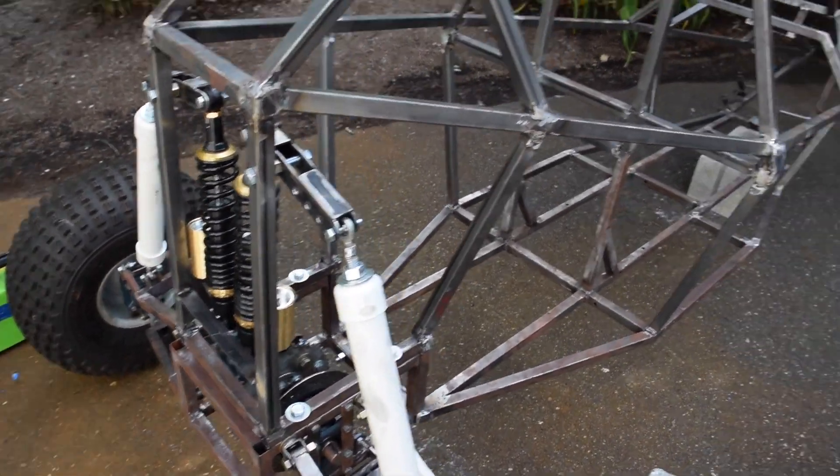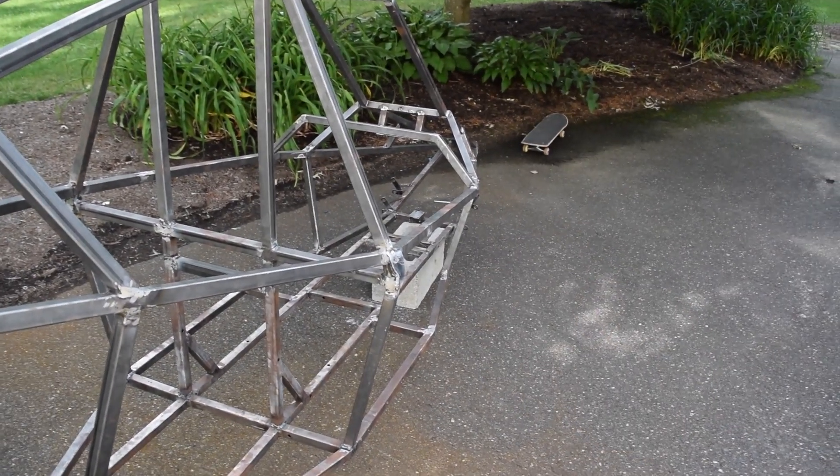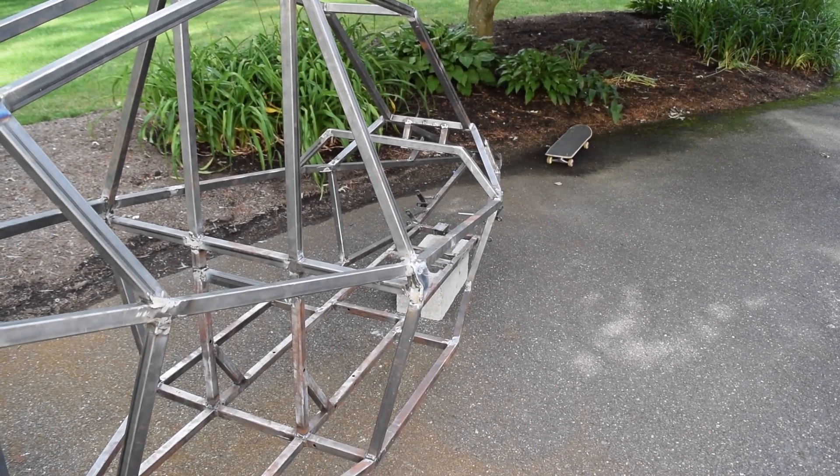So next up, we'll go over and bolt on the front suspension components again along with the steering, and we will have a rolling chassis.